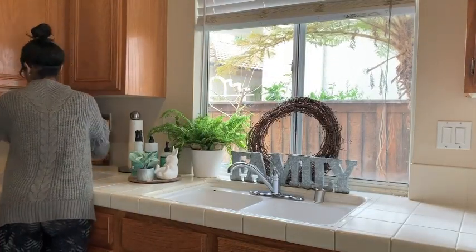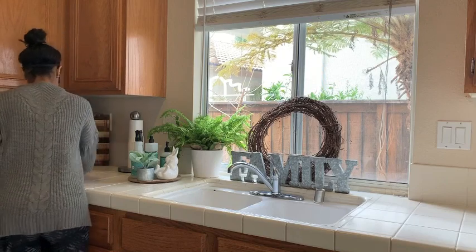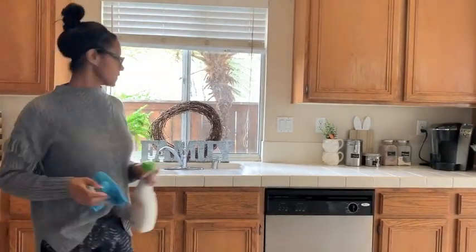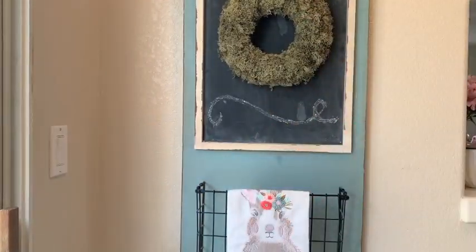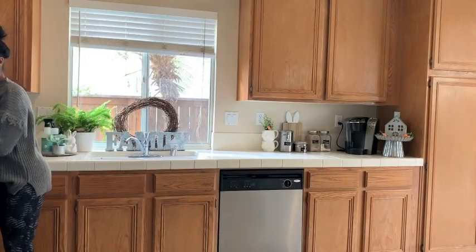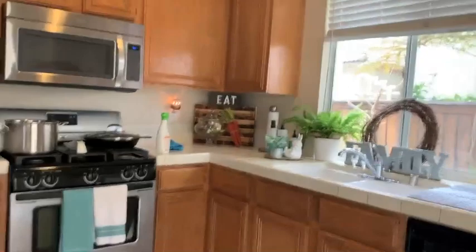This was so fun to add little spring touches. I will have to say spring decor is probably my favorite — second would be Christmas. I just love all the colors; they're my colors, the colors that I greatly enjoy. So I loved setting up and putting out the first little bits of spring decor. Like I said, there will be a whole video on my spring decor, and I will go into greater detail then about where I got everything from and the prices.